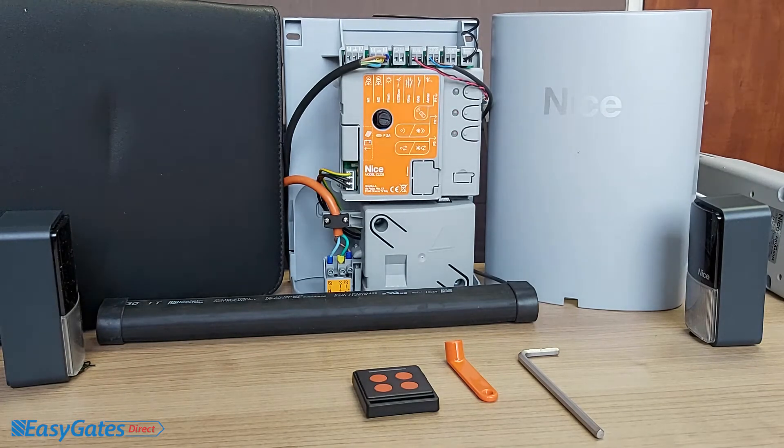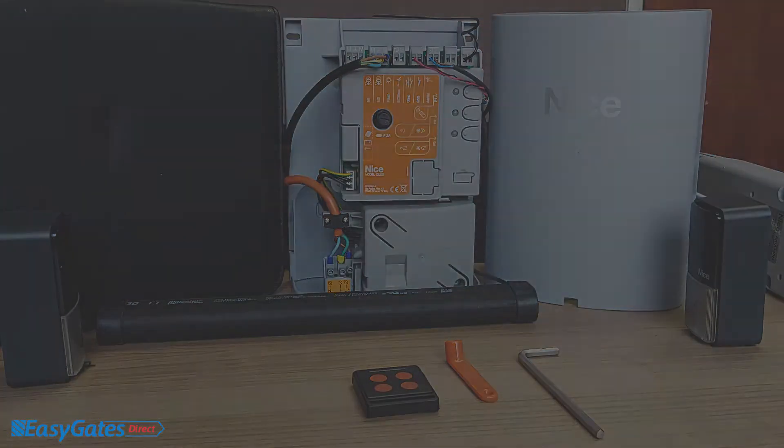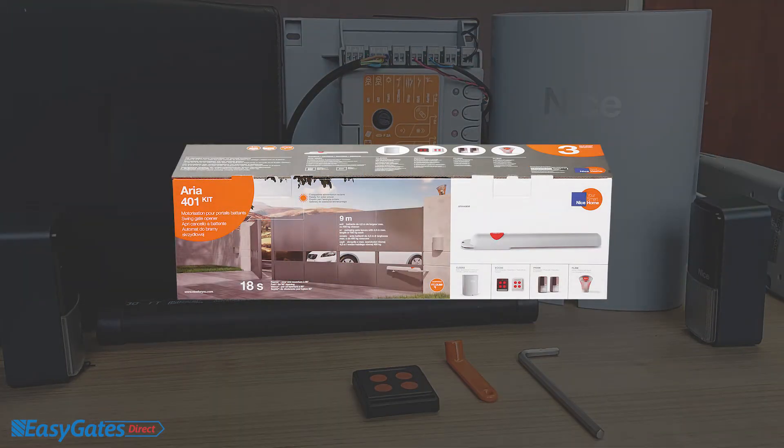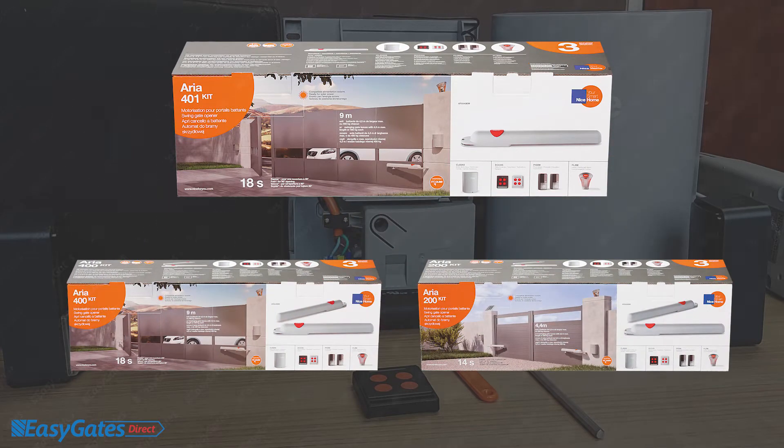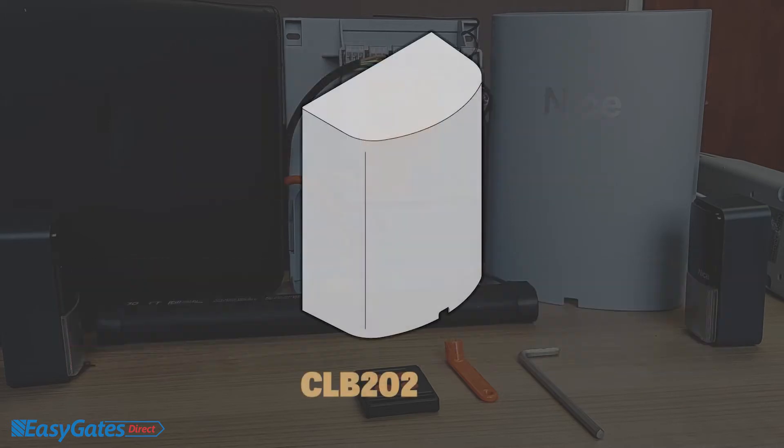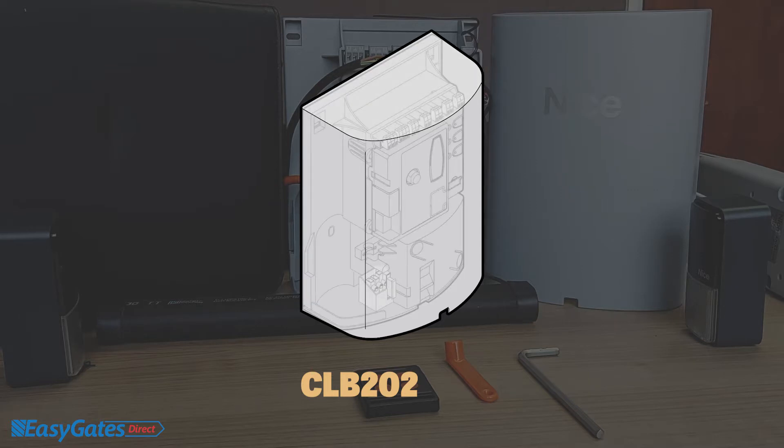In this video we're going to discuss the programming, operation and diagnostics of the Nice Home ARIA 401. The programming requirements are exactly the same on the ARIA 400, the ARIA 200, and the model control panel CL202. The programming is also very similar across the wider Nice Home range such as the Maestro 200 or Maestro 300, which is the articulated gate kit.